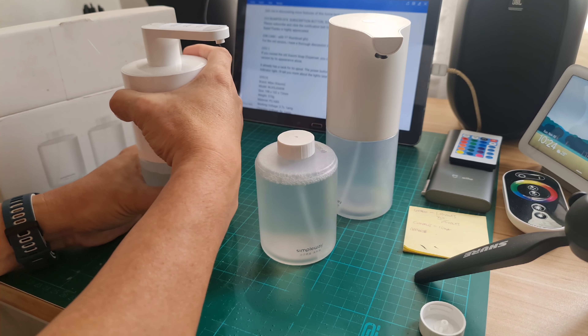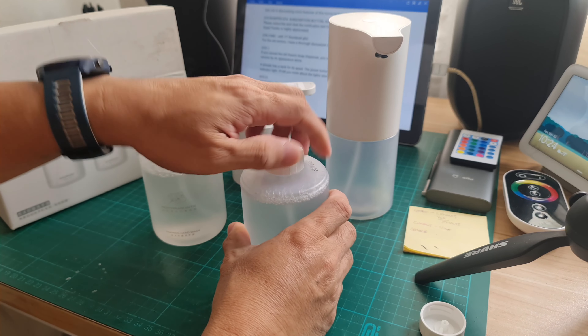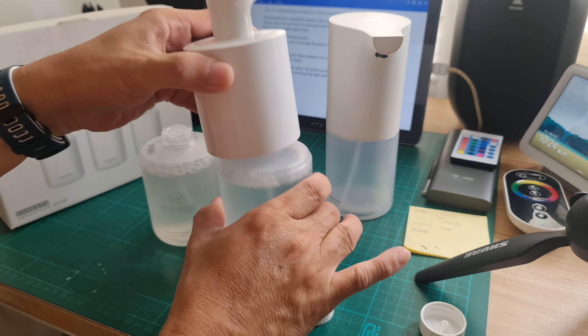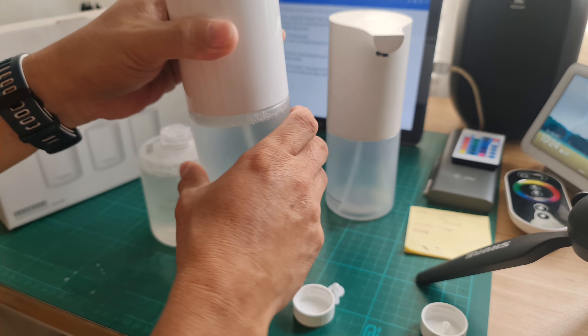If you open this, just twist it, and we will use this bottle here. You open the cover the same way and put it in — you can still use the old version bottle.